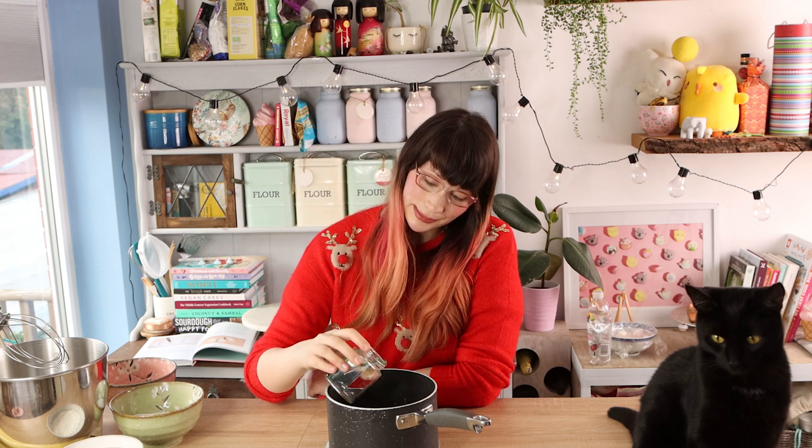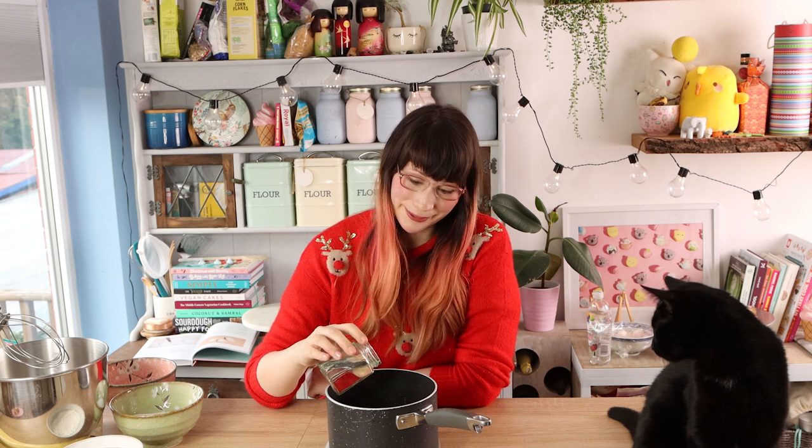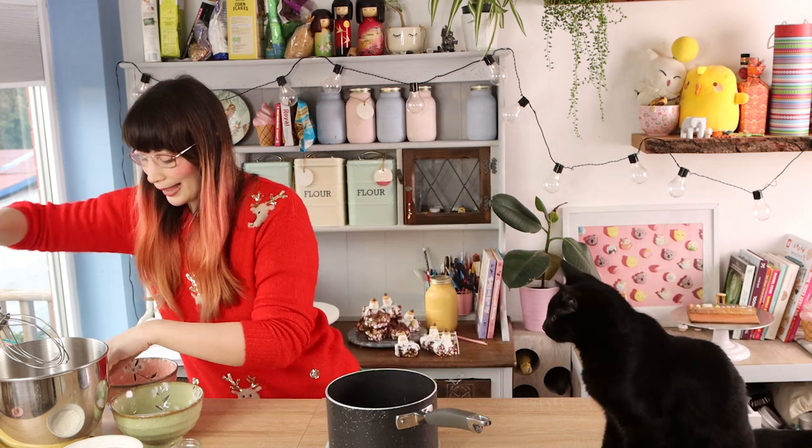I've got 150 grams slash milliliters of water in total, and I'm going to add half of it — so 75 grams — into the pan. I'm weighing it on a scale, then adding a teaspoon of agar agar powder so it dissolves.